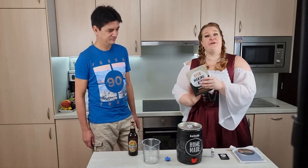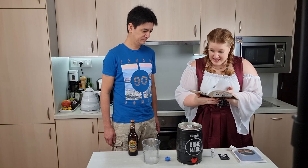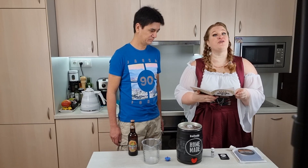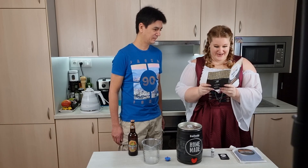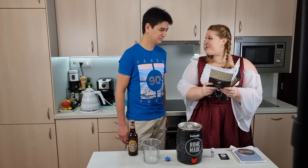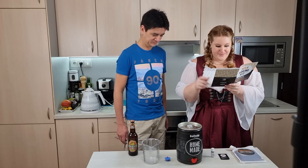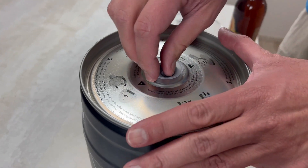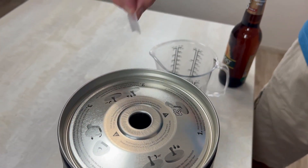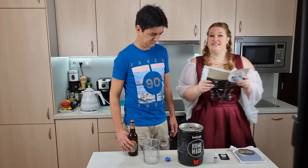I have the beer kit manual and it says: Brew your own beer. Prepare your beer in just 10 minutes. Remove the transparent lid from the top of the keg and put it aside — we will need it later. Step 1 done.